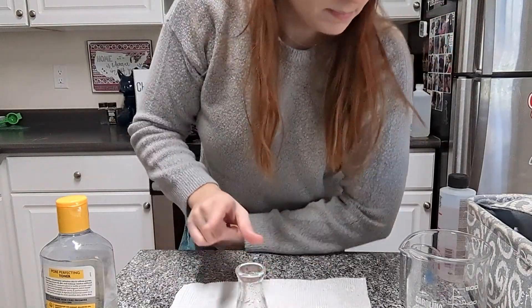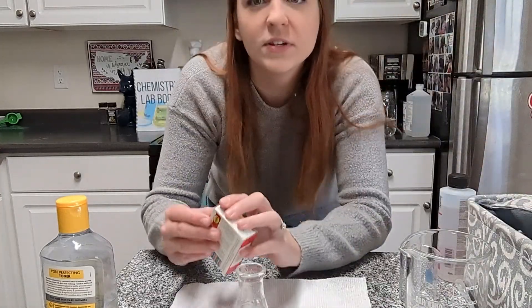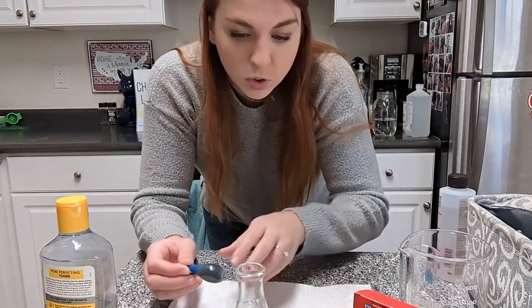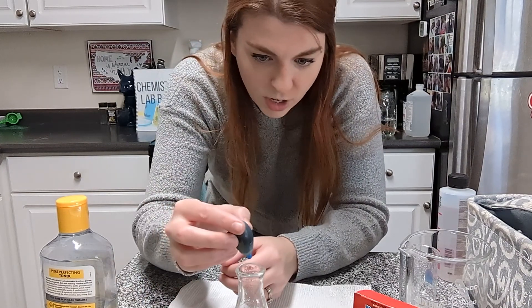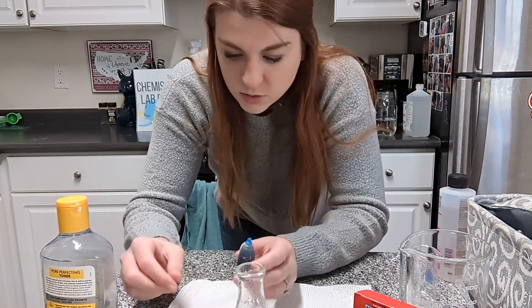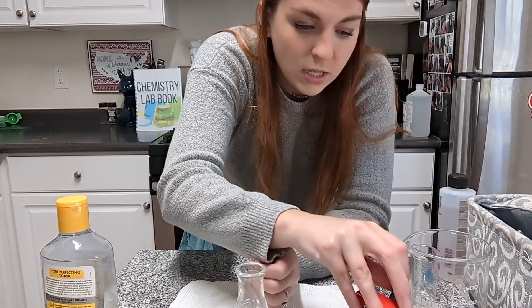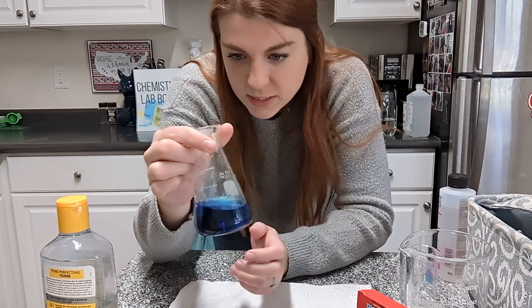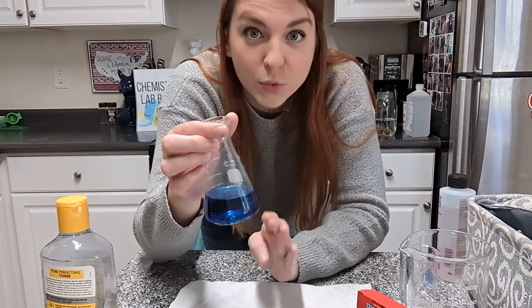Another way that I could test that is with food coloring. Many of us have used food coloring before — food coloring mixes with water, which makes it polar. So if I am struggling to figure this out, I can just add a drop of food coloring. If it mixes with only the water but leaves the witch hazel clear in its natural colorless state, that's another way to help if something is difficult to see. But this has turned the entire sample blue, meaning I now have three polar things in here: water, the food coloring, and the witch hazel.